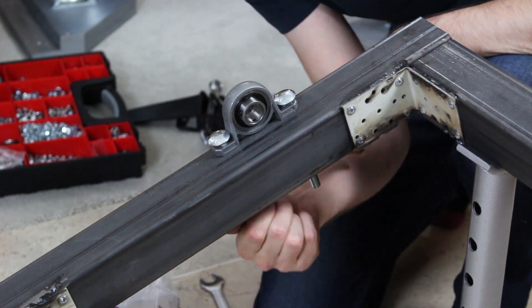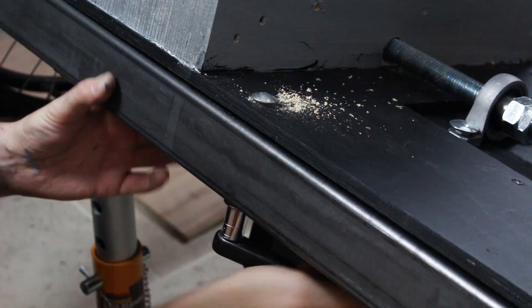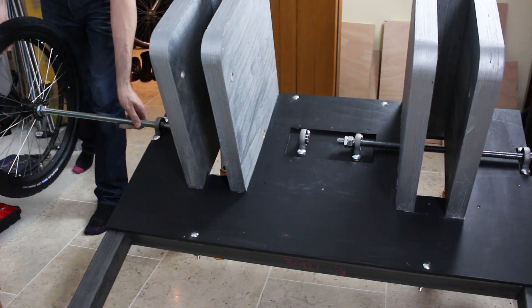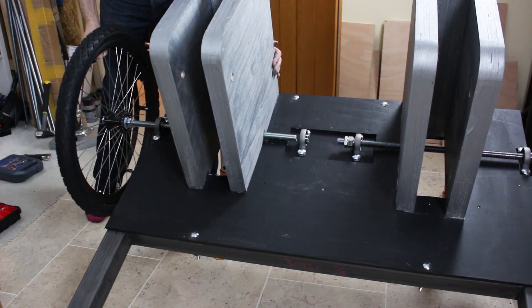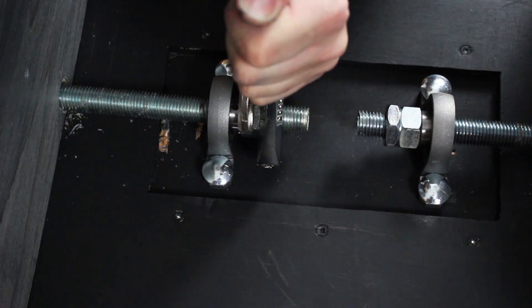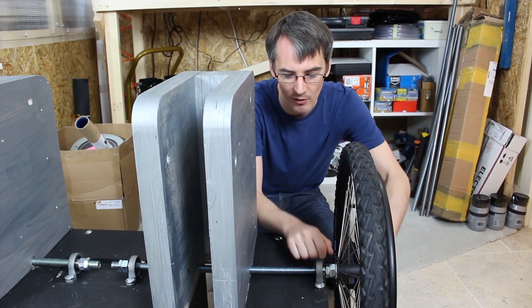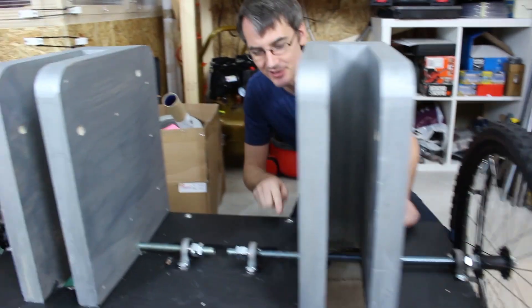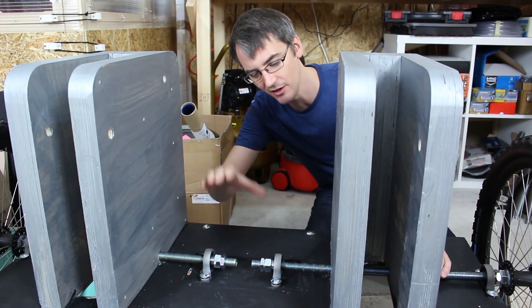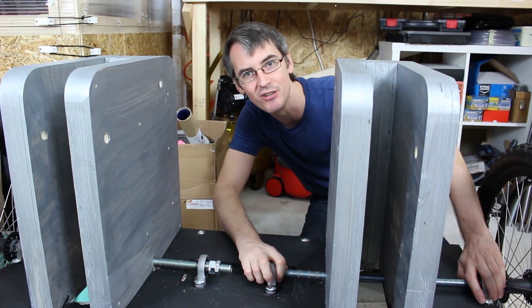I've got proper bearing blocks — the sort of thing you'd have on a go-kart — so they should be pretty strong, and of course those are bolted to the steel. My wheels are bolted on with lock nuts, there's a bearing block bolted to the steel, and the axle goes all the way through to the other side. We've got another bearing block that's recessed so the axle's level, and that's cantilevered against the one mounted on the steel. But will the wheelchair wheels be strong enough to hold a whole transformer?